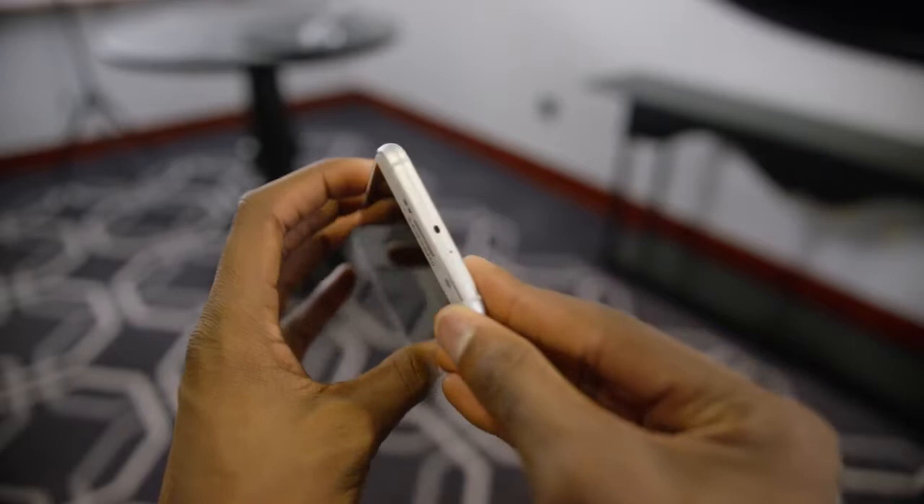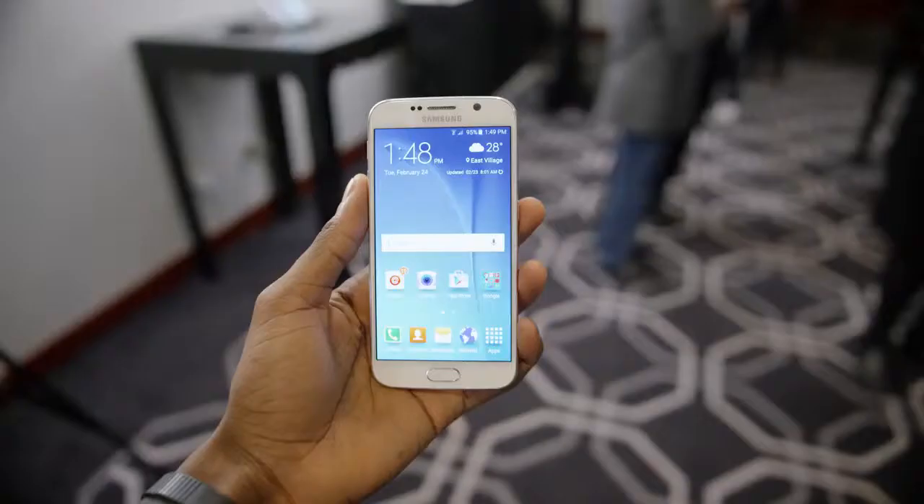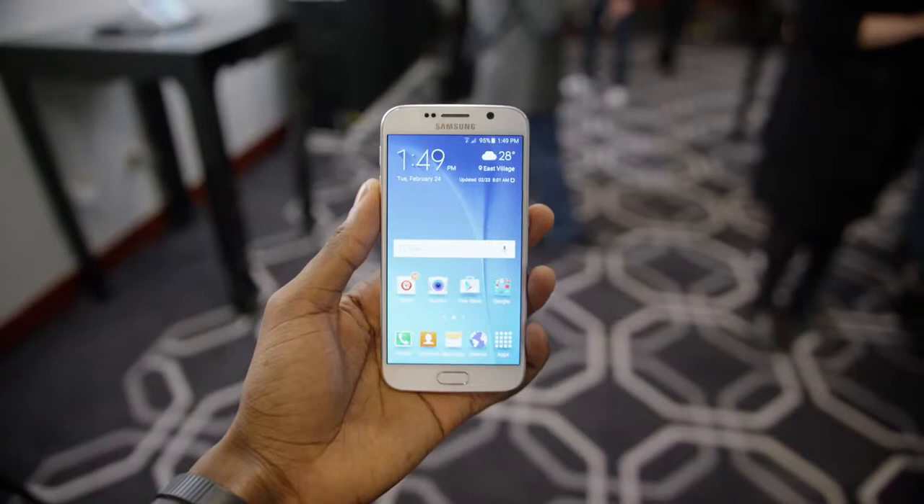The back switches to a very shimmery, very glossy, very slippery glass back — Gorilla Glass 4. The glass curves at the edges right to the metal, so your hand is basically just holding the metal. It is slightly thinner than the Galaxy S5 at just 6.8 millimeters, and a bit narrower from left to right thanks to super thin bezels on the sides, kind of like the LG G3. It's a 5.1 inch display that fits into a pretty compact, usable size body.